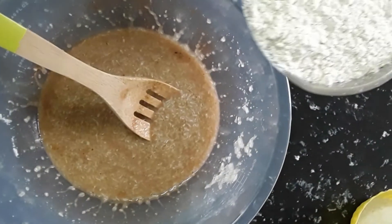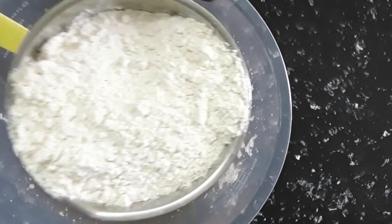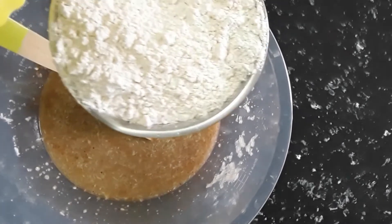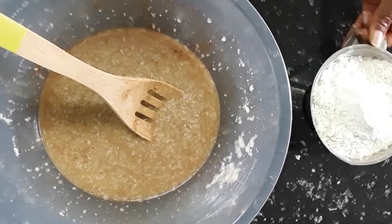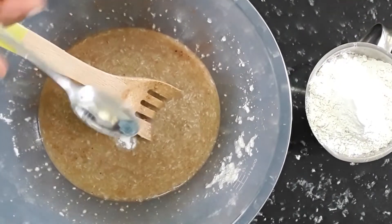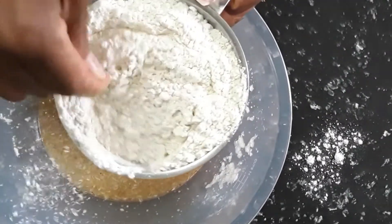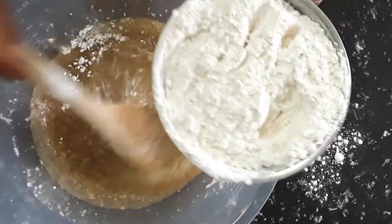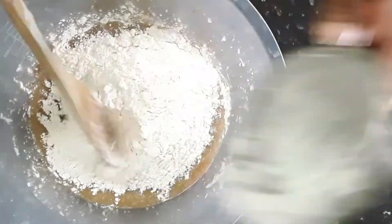We have two cups of flour and two teaspoons of baking powder, so we're gonna mix the baking powder into the flour and then add it to the mixture. I also have half a teaspoon of salt to mix in. The flour and baking powder go into the mixture — and that is self-raising flour.